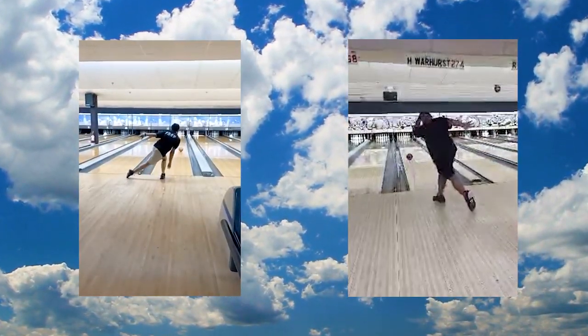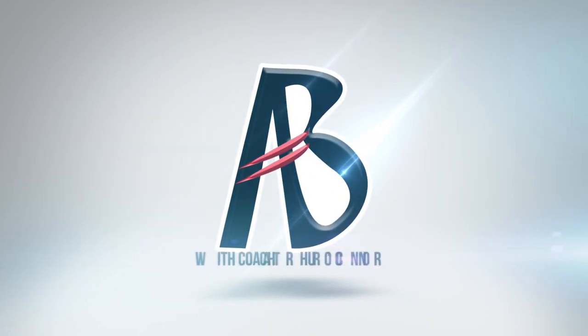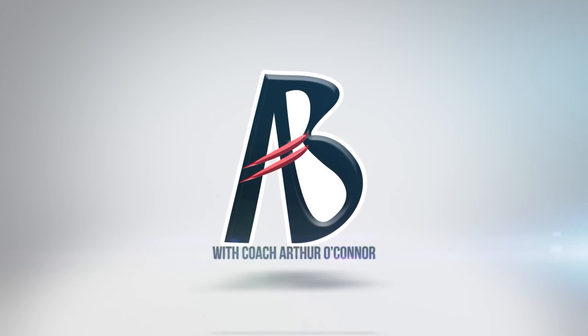Two more bowlers on deck, coming up on The Art of Bowling. How you doing? Art of Brooklyn here, and welcome to The Art of Bowling — your resource for tips, tricks, and techniques to help you bowl your best. Let's kick things off with our first bowler.